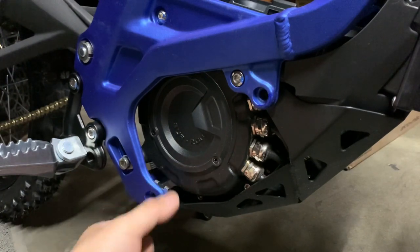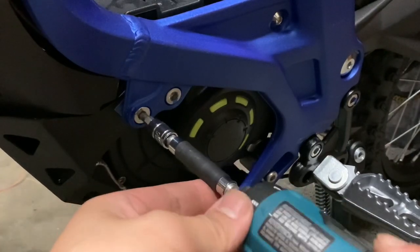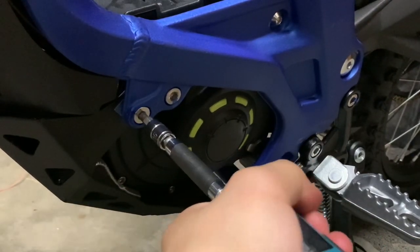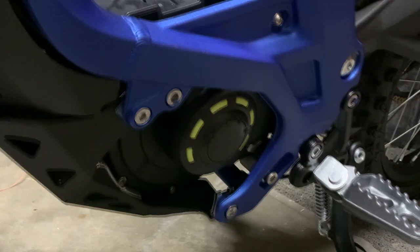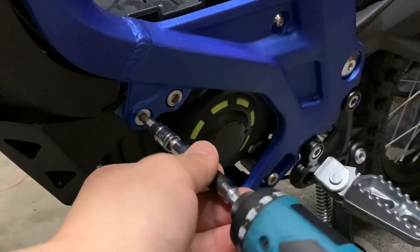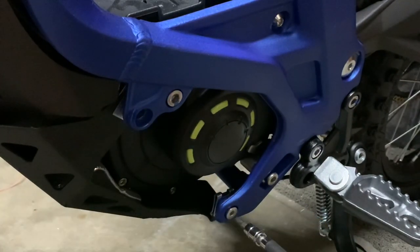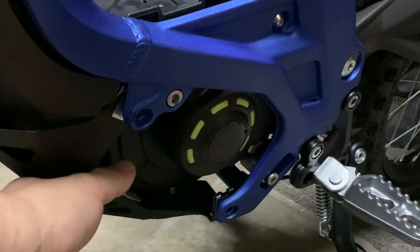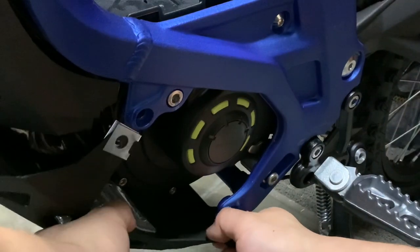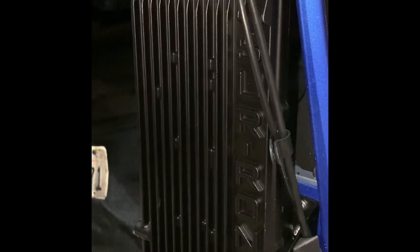I'm going to loosen the other side now. There goes the bash guard. Those are the final bits as far as removing the stock controller goes.